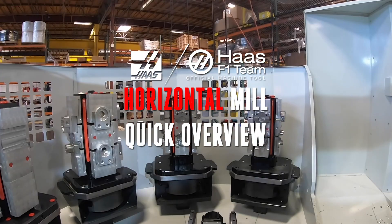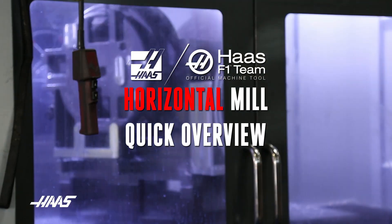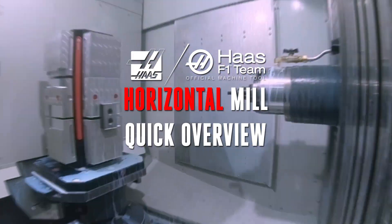Moving into a horizontal mill is a big step towards higher productivity and full-on automation. Haas makes a variety of robust, powerful horizontal mills that will help you make pretty much whatever you can imagine.